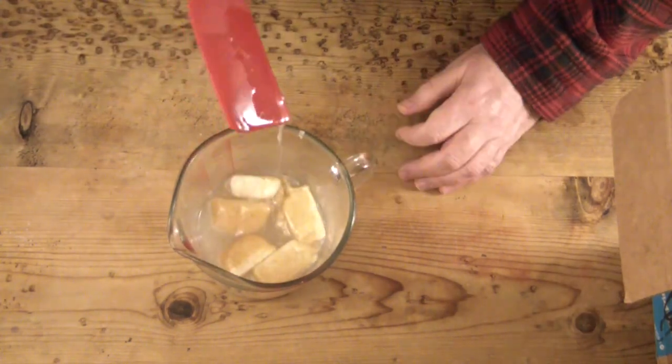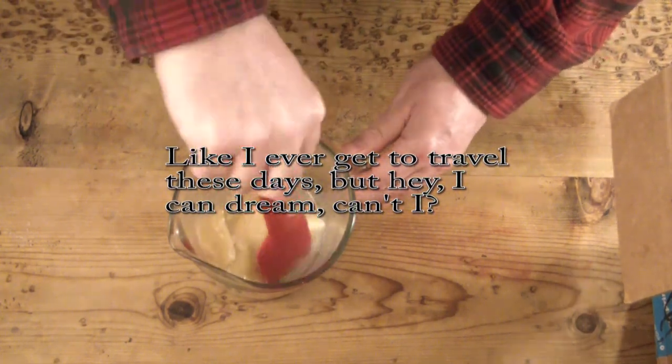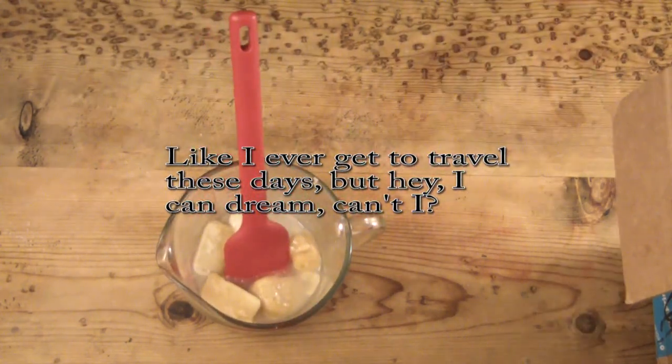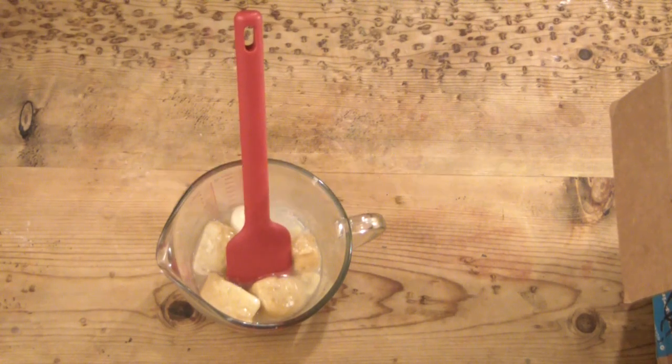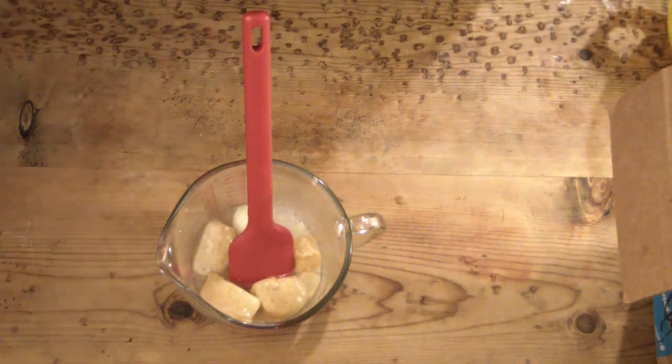I just wanted to do something that I could use, that I could take on trips to travel, because I don't want to carry a big bar of soap but I do want to carry my own handmade soap. That's where this idea came from — I wanted something I could carry in a small tin with me in my suitcase.